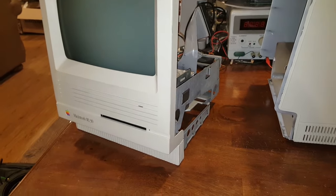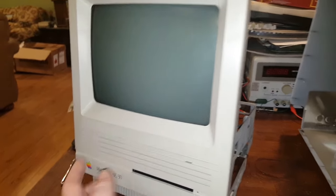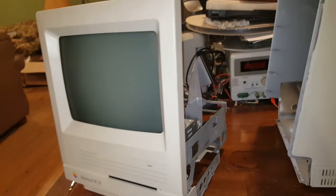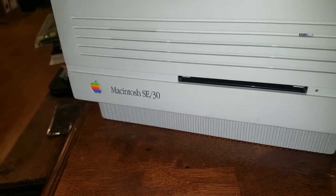Hey everybody in YouTube land. This video is going to be about restoring, fully restoring a Macintosh SE30.